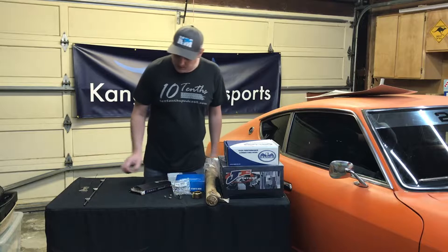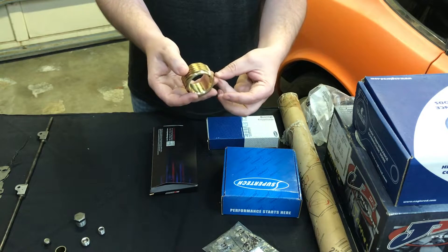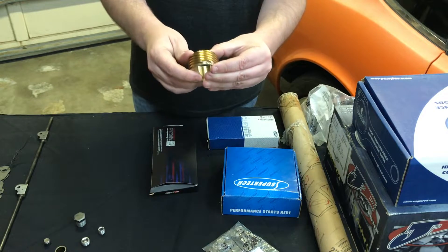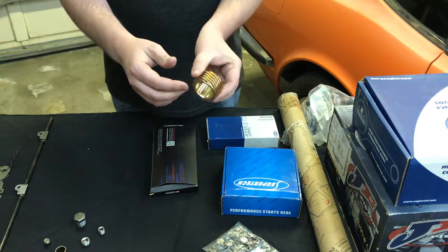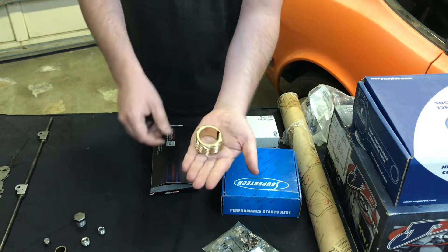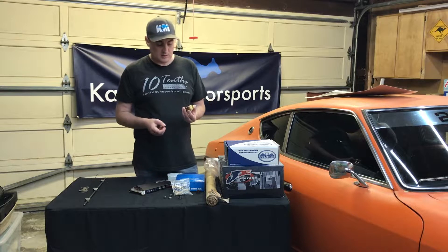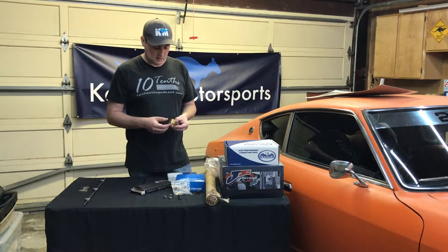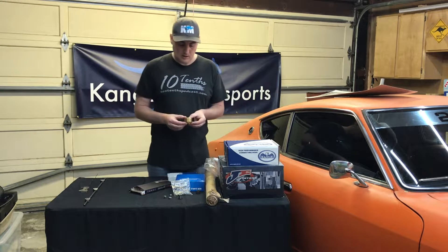Next up, we have a bronze drive that will go on our crankshaft at the nose, and this will drive both the distributor and the oil pump. We use the bronze one because we potentially will be tracking this car as well as street driving, and it's supposed to stand up better to high RPM track use.